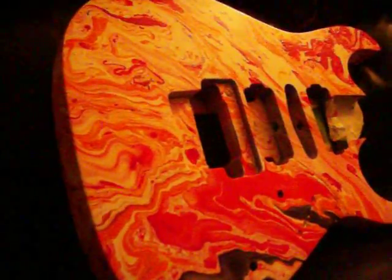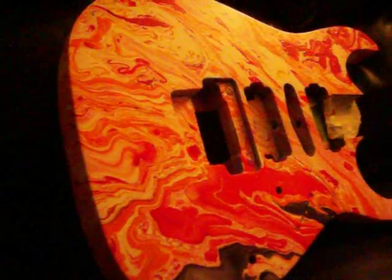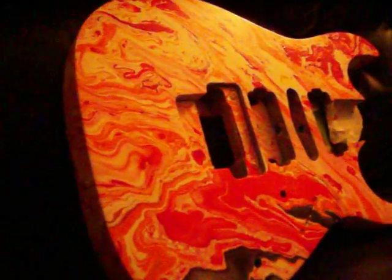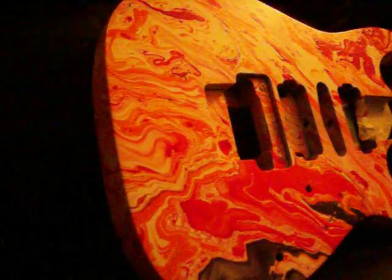This is a RG5 EX1 body, basswood, Korea, China, somewhere. Swirled, as you can see. It's probably my fifth swirl that I've done. It's come up quite nice, actually. Whoever ends up with it will cherish it. It's quite an exquisite swirl as far as its design — it does look very, very nice.